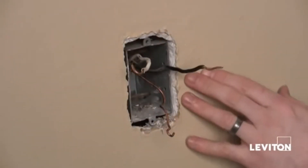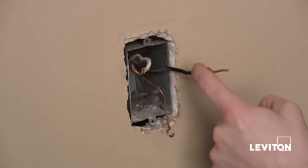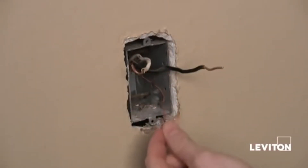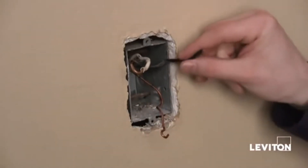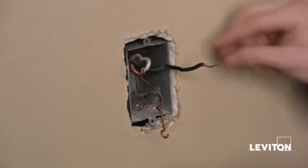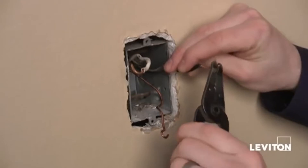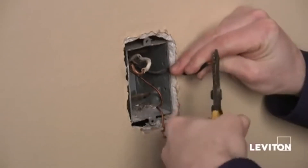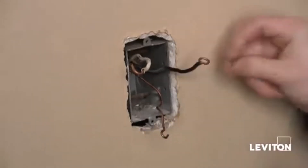I've gone ahead and completely removed the old switch. Now you'll notice that I have three wires here, and two of them have hooks in them — shepherd's hooks — and the last one doesn't. So what I'm going to want to do is put a shepherd's hook in this wire, just taking a pair of wire strippers or needle-nose pliers, grab the end, and make a hook.